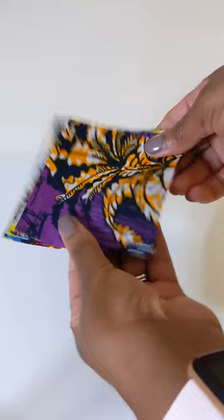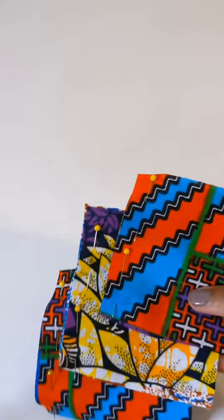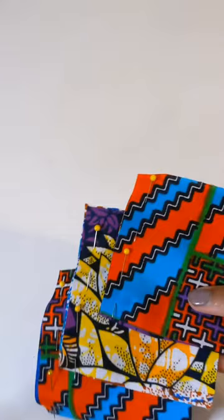Take some scrap fabric and cut them into two by two inch squares. You then want to pin those together and then sew them down two pieces at a time.